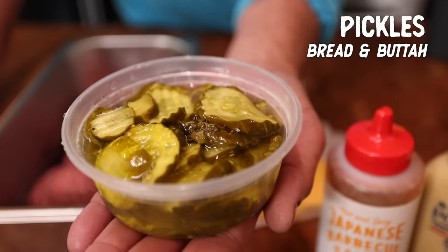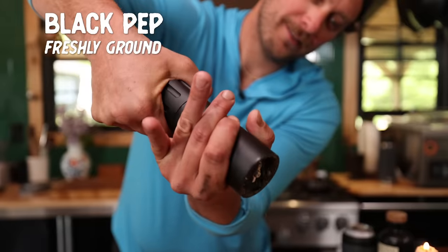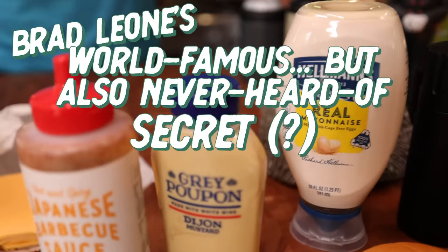Pickles — bread and butter. Little sweet, little tangy, little crunch. Goes nice with the burger in my opinion. Little black pepper. We're going to get into some sauce. We're going to make a little Brad Leone's world-famous-but-never-heard-of secret burger sauce.